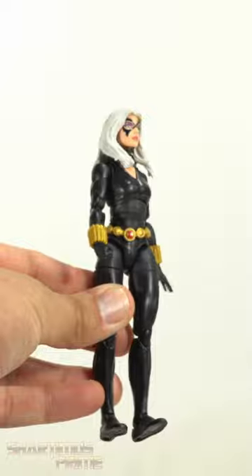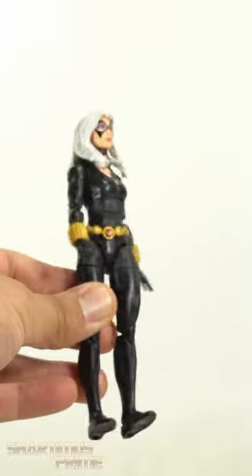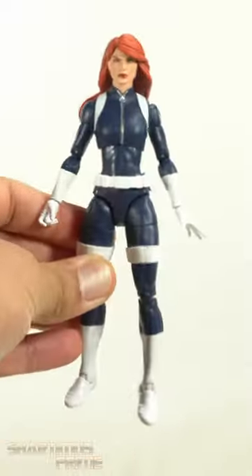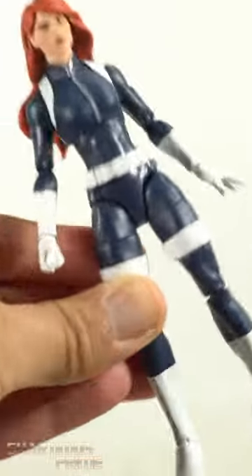So if you want to make a custom Black Cat out of this body it'd be a little tricky. Put a Gwen Stacy head on there and here's a really pretty mean head that we had on the Phoenix body. Thanks for watching, hope you enjoyed the short short — stay tuned for more.